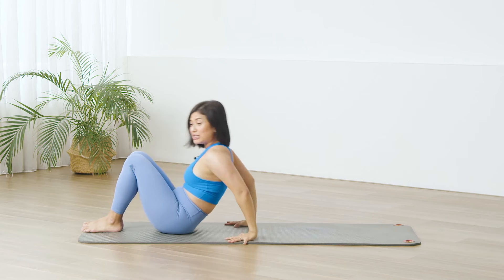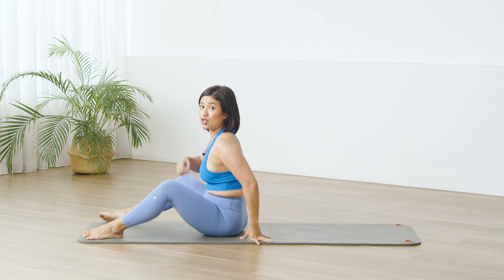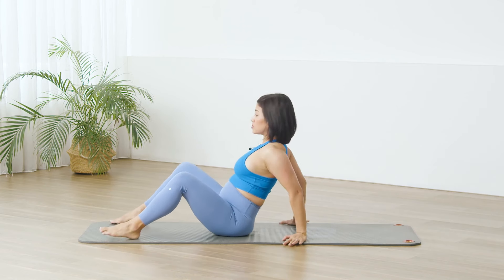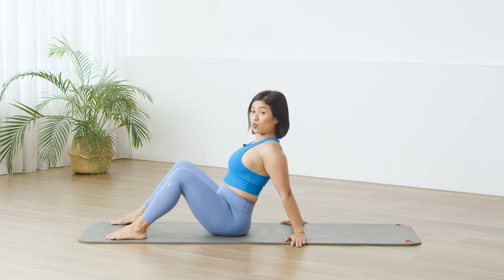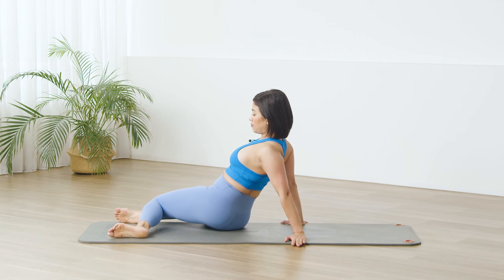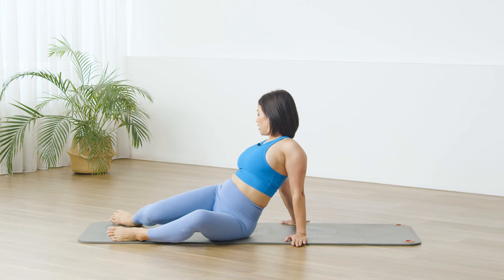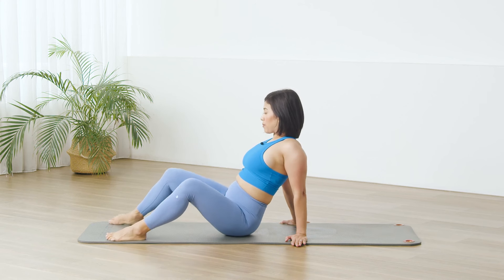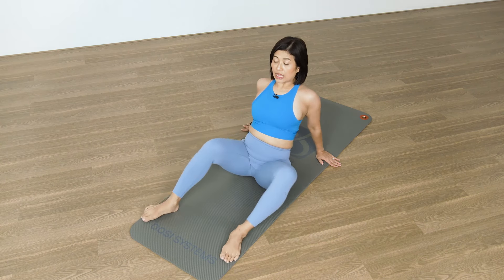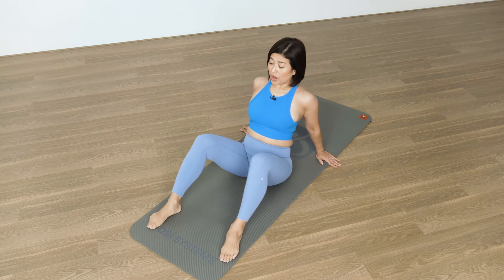Place the feet down. Readjust the position — have your feet a little bit wider. We are going to do a little sit and knee roll here. Hands behind you, chest is open. We are going to drop the legs over towards the right and bring it back in. Drop the legs over towards the left and bring it back center. Lengthening the spine, reaching away from the floor. One more each side.